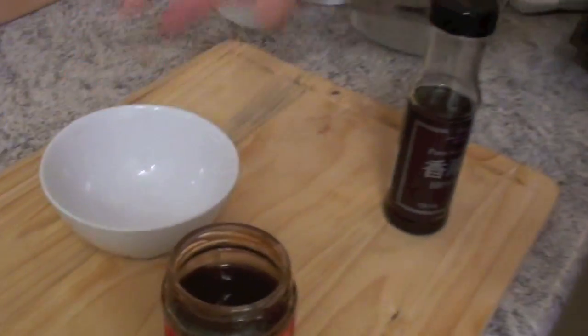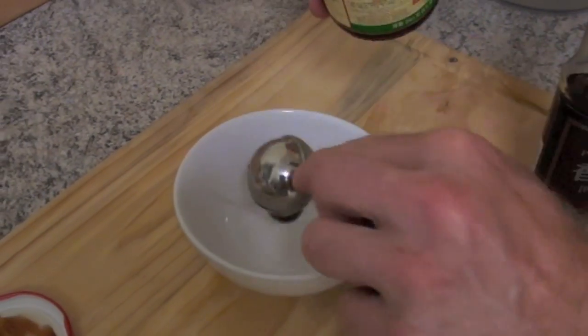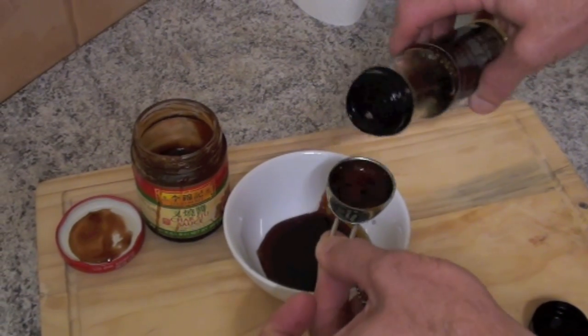Let's start cooking! For this you need a bowl. Now, with the bowl, come down here, take a look. We need 2 tablespoons of this charred soy sauce. Now I add 1 and a half tablespoons sesame oil!